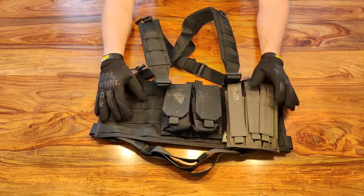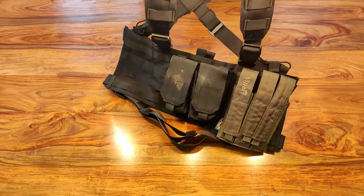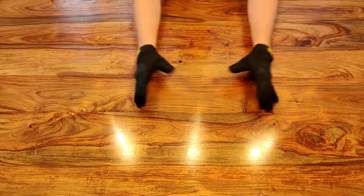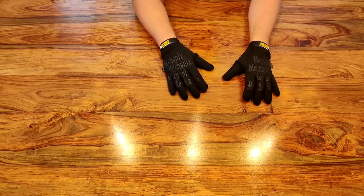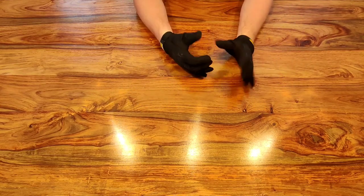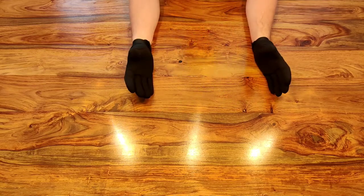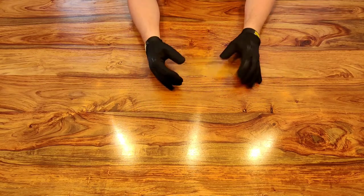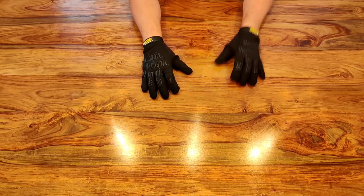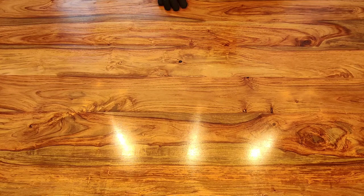You can get a vast array of chest rigs — you don't have to get the Condor one; you can get smaller or bigger ones. Have a look online and see one you fancy. That's one I use and recommend: it's affordable, which is the basis of this channel, and it gets you into chest rigs and into MOLLE — which is the way you want to go ideally.